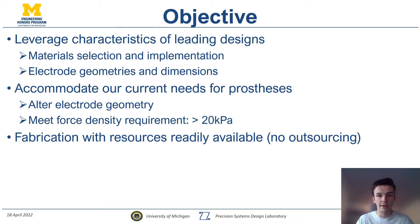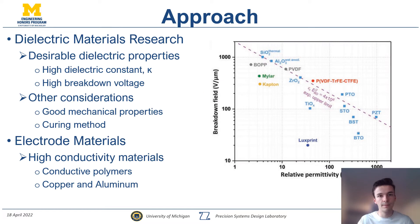Another main design driver is ensuring that this device is readily manufactured in-house. We don't want to outsource anything because that can lead to delays in prototyping. In terms of approach, I've done an in-depth dielectric materials research — the dielectric is what covers the device and allows the electric field to be transmitted without charge being transmitted as well.